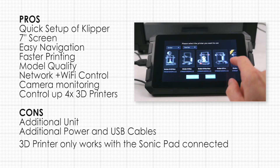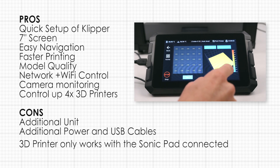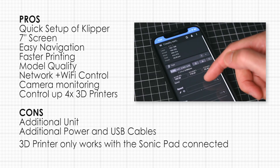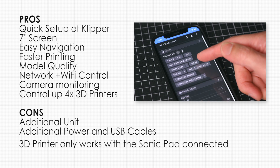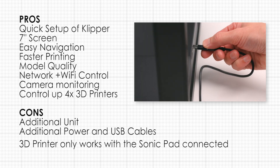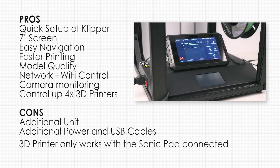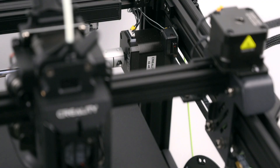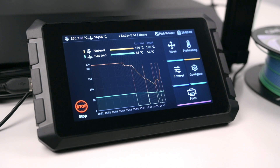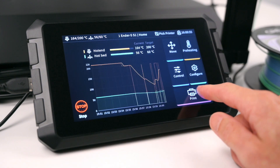The Sonic Pad is quick to set up and to configure. The larger screen displays the information clearly and is easy to navigate. It also helps with faster printing and improved model quality. The remote access and monitoring of prints is a handy addition. Keep in mind it's an additional unit that needs its own power supply and USB cable. The USB cable may need to be replaced with a right angle cable for improved cable management. The 3D printer screen will become redundant and the printer will only function with the Sonic Pad connected. It unlocks the full potential of your printer, allowing a multiple of fine tuning options. Along with higher quality prints and faster print times, users looking to extract the most out of their 3D printer will appreciate the benefits of the Sonic Pad.